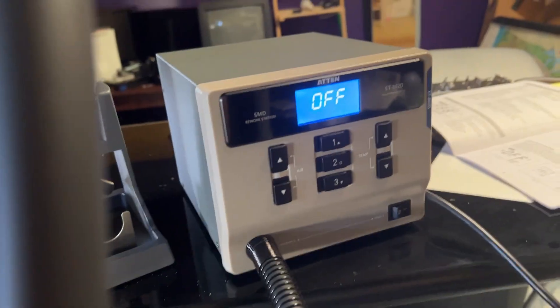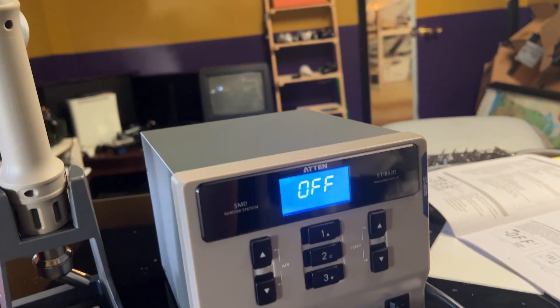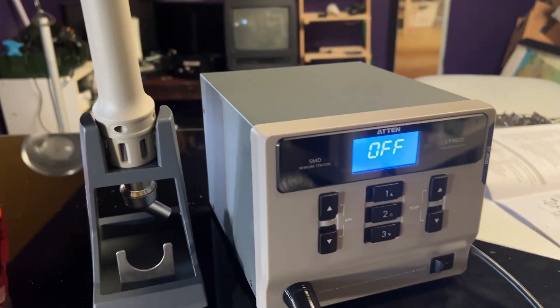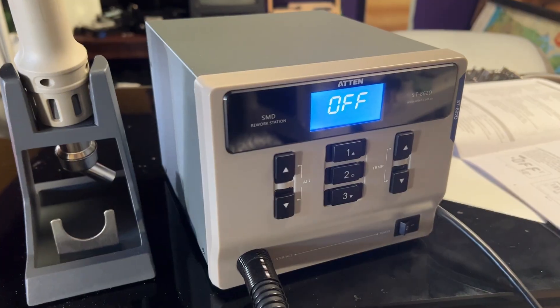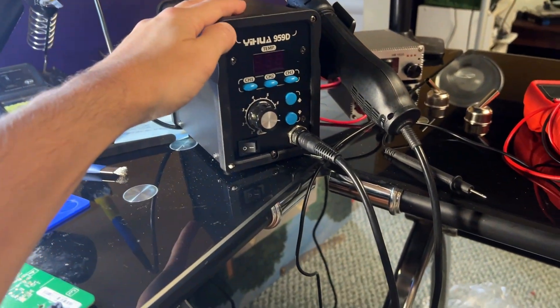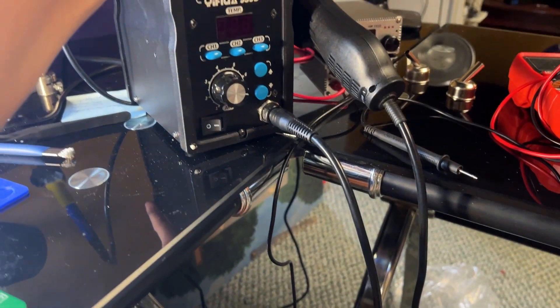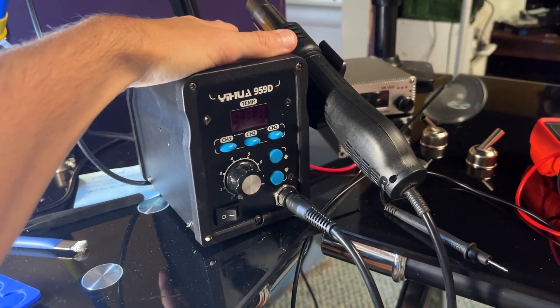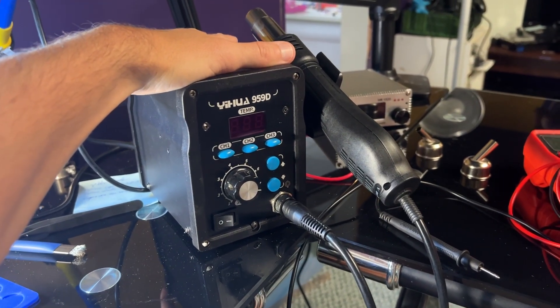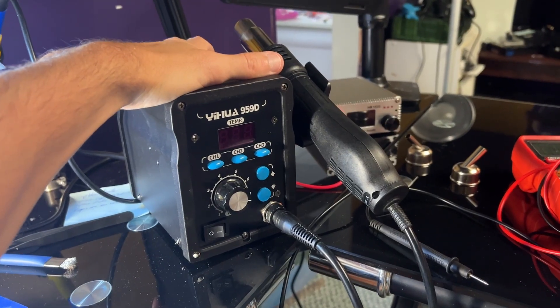I don't want you to make the same mistake and waste your money. Save up the difference and it'll save you in the end. I've already managed to fix that Xbox One X using the Atten that I couldn't fix using the cheap station, because I could not resolder the HDMI retimer chip — but I was able to do that with the Atten. Hopefully that video will be out soon. A few more repairs like that and it's paid for itself. You can't argue with that.